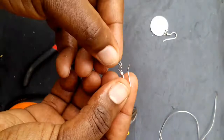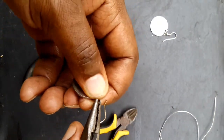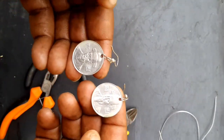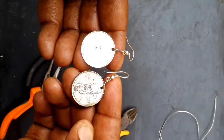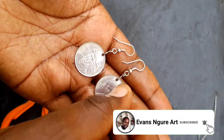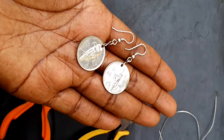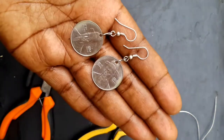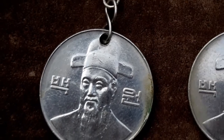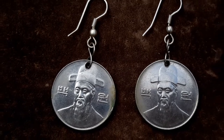Ladies and gentlemen, that's how you create your first pair of coin earrings! I hope you had fun and enjoyed this episode of Jewelry Making. If you're not subscribed, please consider subscribing for great content every week. If you have any comments or suggestions, leave them in the comment section below, and remember to check the description box for all the materials and tools that I've used and where you can get them. Bye bye until next time!